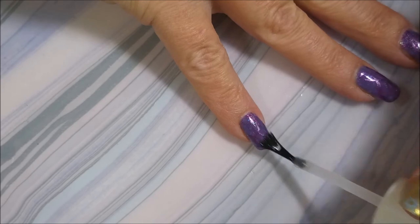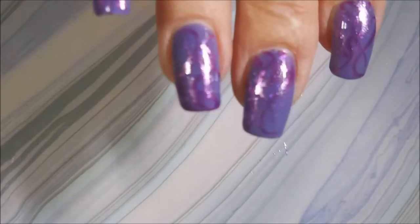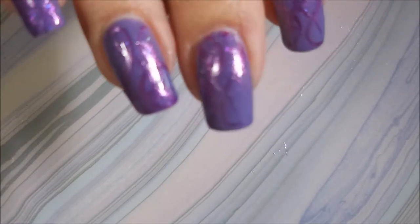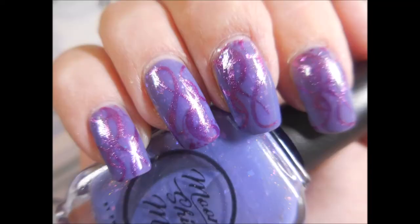I'm liking it. I do have a swatch photo coming up here in just a moment, but I would love to hear what you think about this one. Leave me a comment down below and let me know. So here's that swatch photo I was talking about. And that is it for today. Thanks for watching, and until next time, be good to yourself. Talk to you soon. Bye.